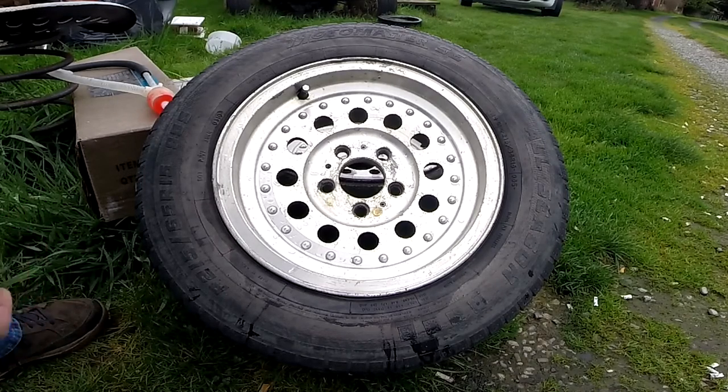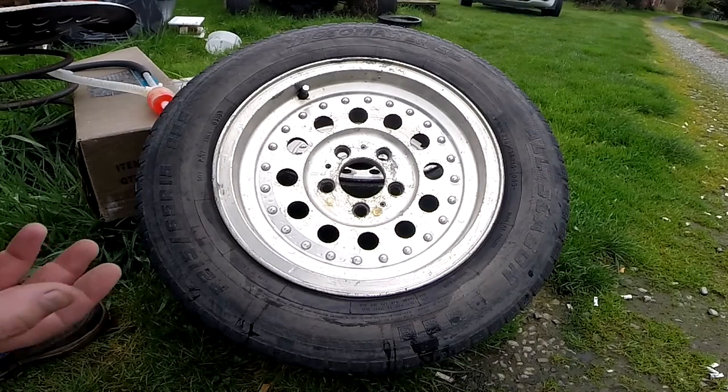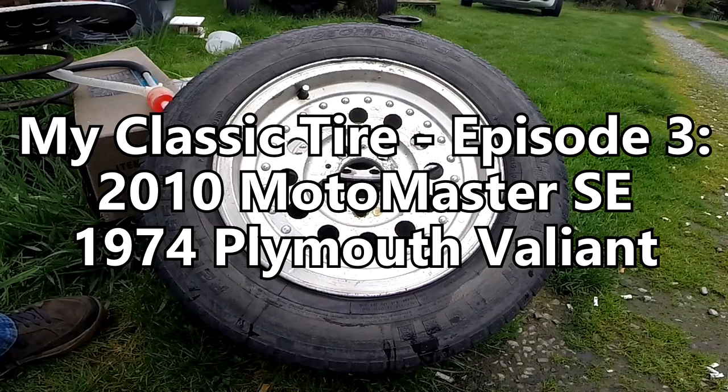Anyway, yeah, hopefully the wind hasn't screwed everything up. That's my classic tire — have fun people, I'll talk soon, bye.